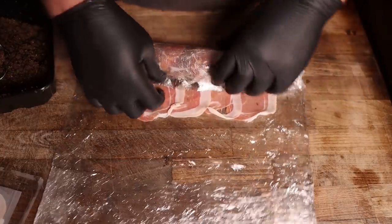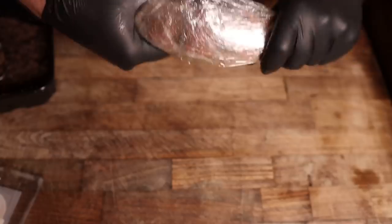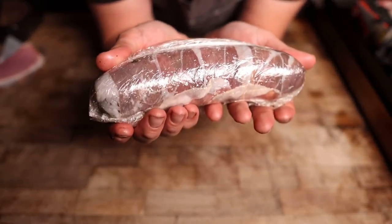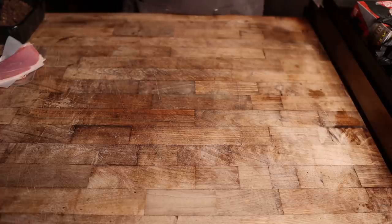Now we wrap it up - you just want to keep this roll nice and tight. Going to wrap this up, twist the ends, and do it again. And I'm going to pop this and the other one into the fridge for a little bit to firm up, cool down, all that stuff. Not really necessary, but might as well while I roll up the rest.